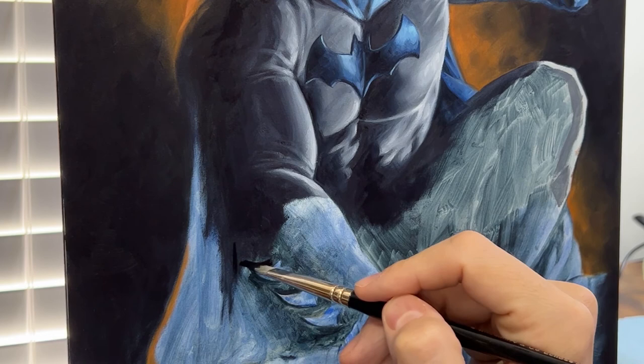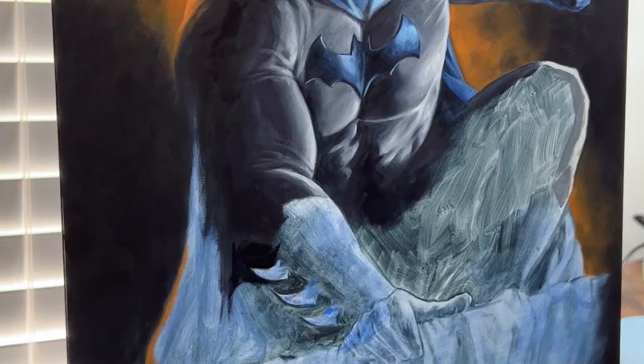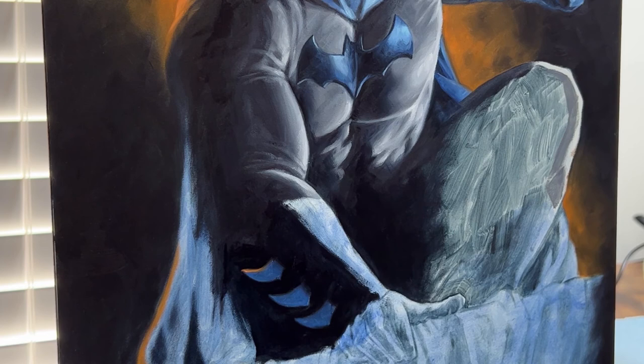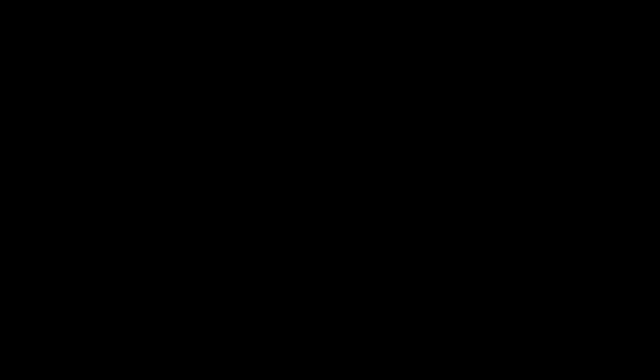I definitely had fun creating it, and hopefully you've enjoyed this behind-the-scenes look at my painting process. I hope it inspires you to take out your brushes or pencils and create something that makes you smile, or reminds you of why you wanted to create art in the first place. Let me know how you got into Batman, or what characters inspired you to create art, in the comments. Please like and subscribe — this is a growing channel and every subscriber really goes a long way to help. See you next time!